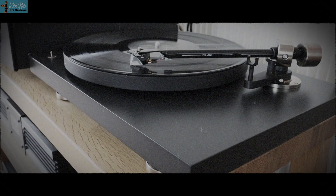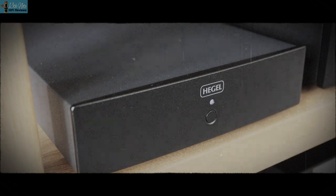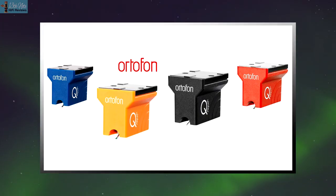I did a video on my channel on the Project Debut Pro turntable and Hegel V10 phono stage as a beginner video for people that want to get into vinyl. I never tried it myself, and this is a follow-up to that, again for beginners, because I wanted to check out MC cartridges. The Project Debut Pro only comes with an MM Picket Pro cartridge — that's the standard cartridge, a collaboration between Ortofon and Project.